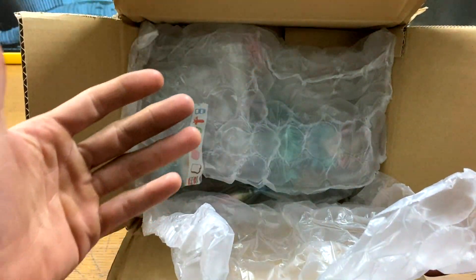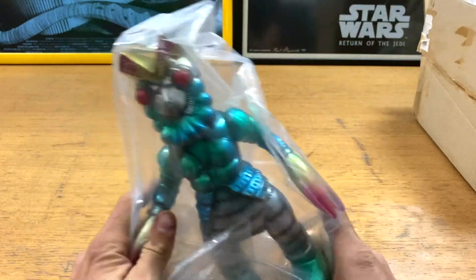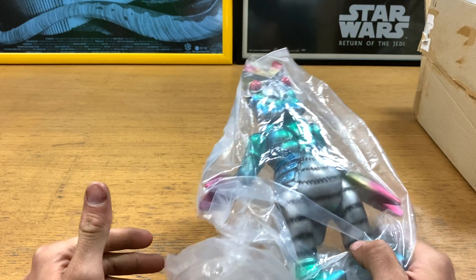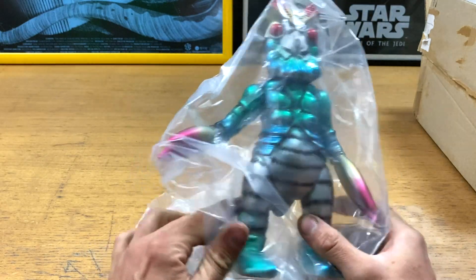For a start it's bigger than I thought it was going to be. I like this little glassy paper — it's actually really cool. I did not look at sizes. I thought this is basically a rehash of the bloody Power Rangers one, the Megazord. I thought this was maybe half the size. This is really really good.